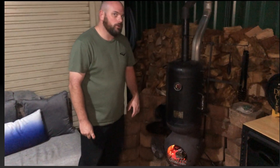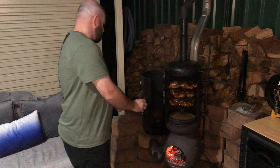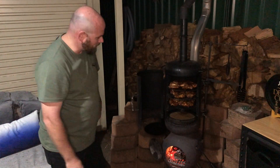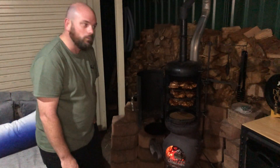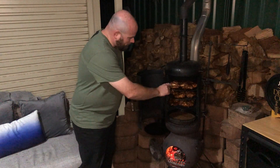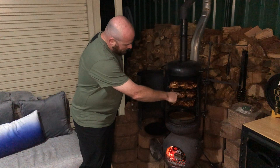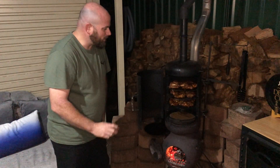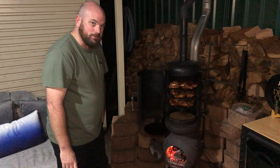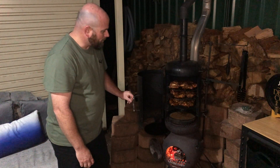We're a bit over an hour and a half into the cook. Let's check these wings and see how they're going. Absolutely brilliant — you can see in the drip tray we're starting to run a little low on water, so I'll pop a little bit more in there. But those wings are starting to look absolutely delicious — still nice and moist with plenty of temperature coming up in them. They'll be done in probably about half an hour, so we'll end up at about the two-hour cook mark. That is going to taste absolutely divine.